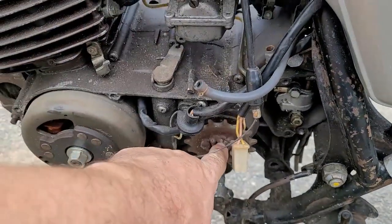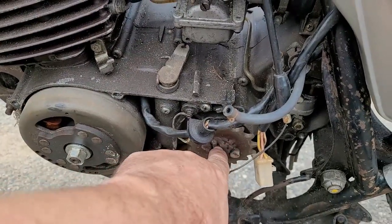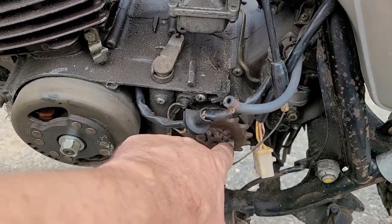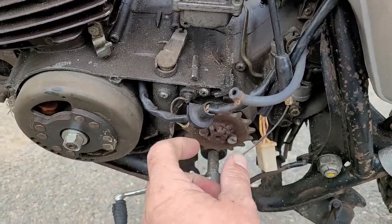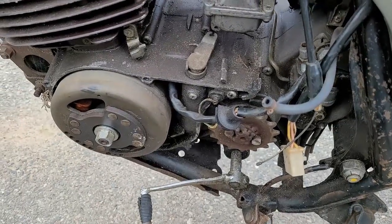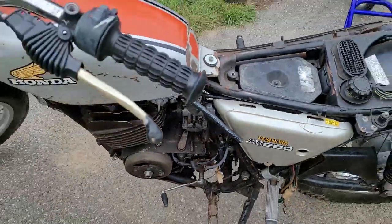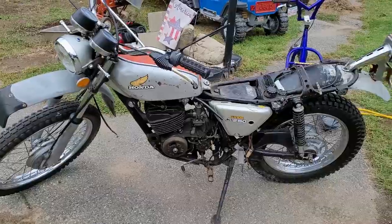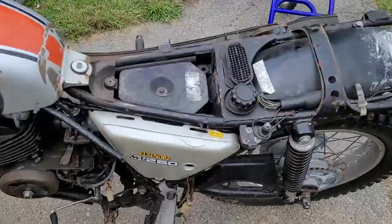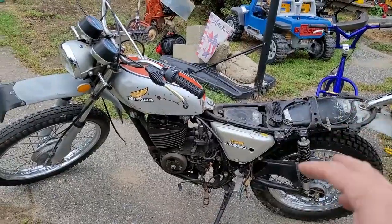When they welded that onto the shaft, I now cannot split the case without cutting it all apart. To do that I need to cut and grind off all that weld — it's going to end up damaging the shaft, and I'll never be able to put the retainer back on. So the shaft is going to have to be replaced in the transmission, which means I have to split the case to get to the transmission. It's got a cracked side cover too, not the end of the world, but now I've got to split the case.